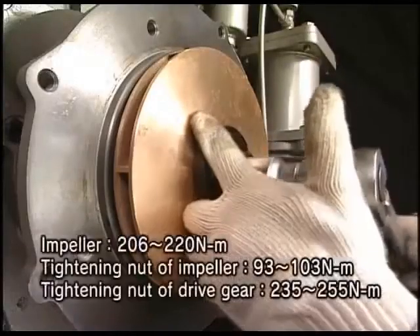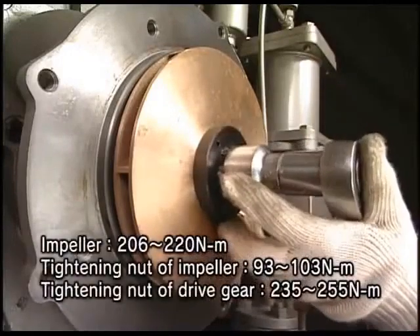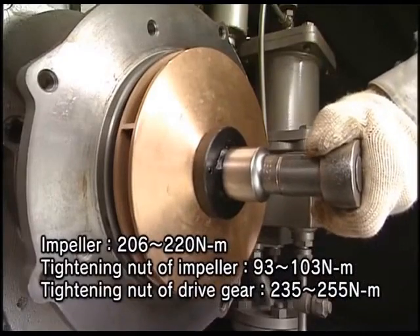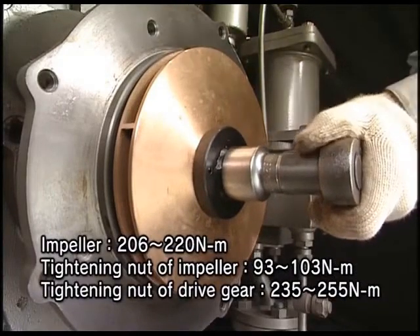Fasten the impeller. The tightening nut of the impeller and drive gear with the specified torque as you are watching in the video. Check the backlash and mount it on the engine. The work will be completed. Thank you.